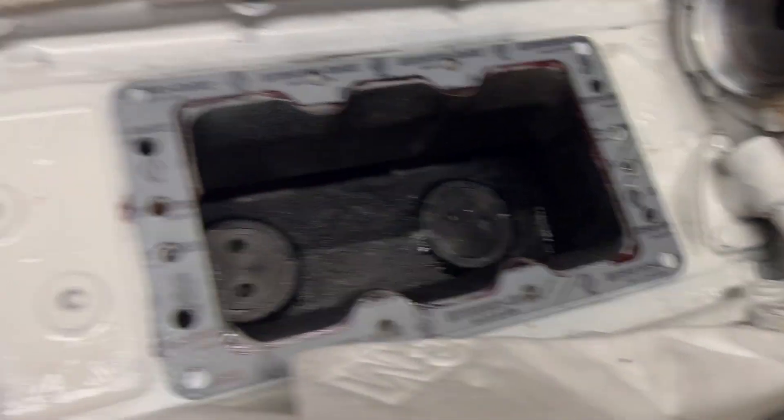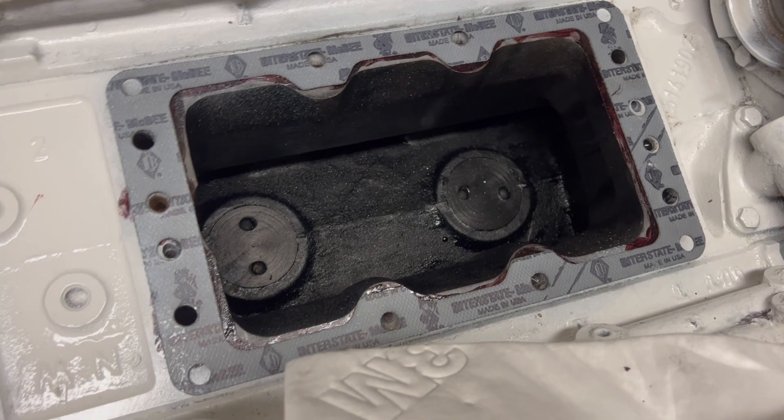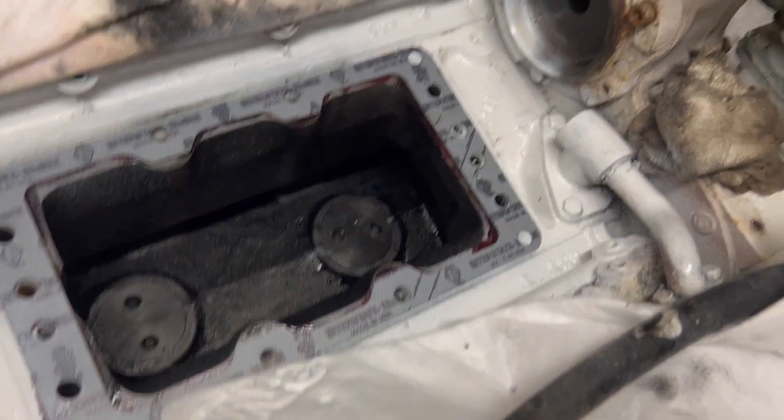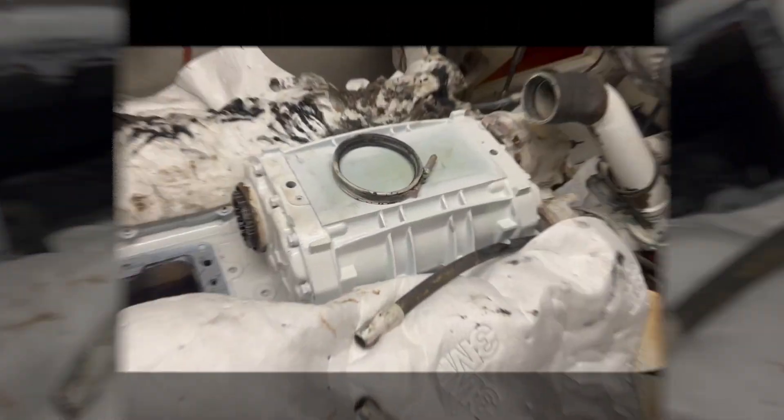Everything is cleaned up inside - looks halfway decent, not a hundred percent but a million times better than it was. We're going to put the back one on and do a quick video.